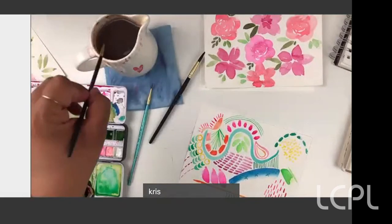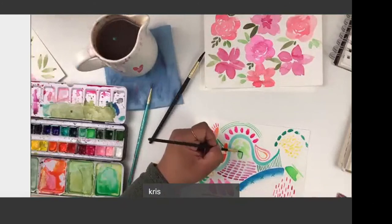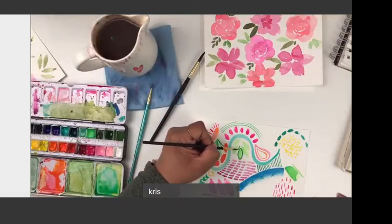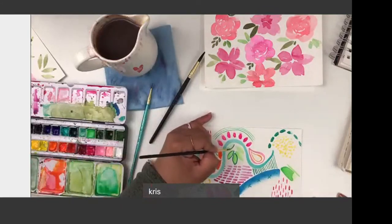Another thing you can do: go over those leaves and outline them in a different color. That makes it kind of fun and gives it a different dimension. The sky's the limit — you can do whatever you want.